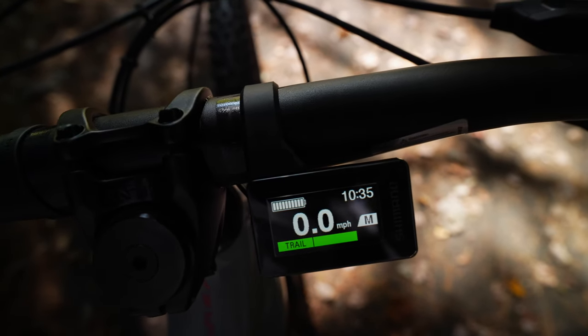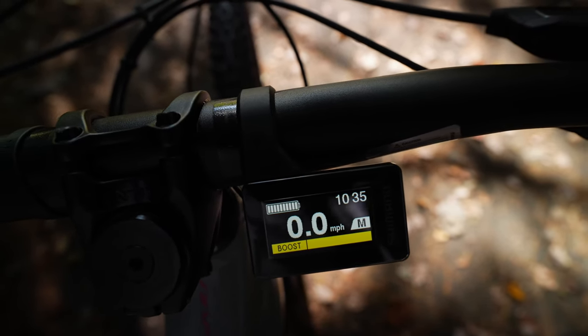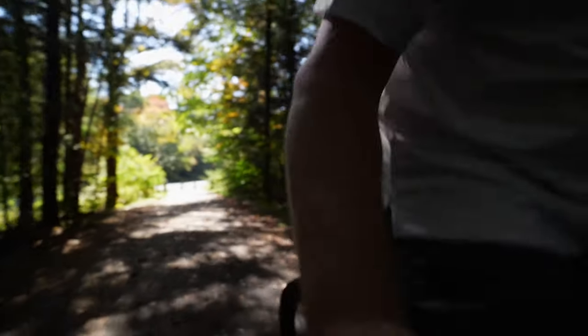You can see it's in trail mode. Now watch this — boost mode. Let's see what can happen in boost mode. I mean, it's just ridiculous. I'm literally pedaling at like 10% effort and this thing is just accelerating at an alarming rate. Boost mode is ridiculous.